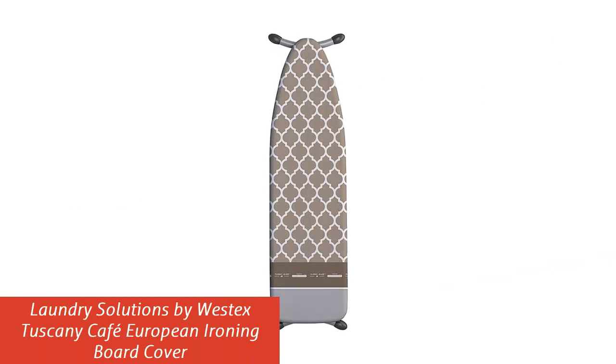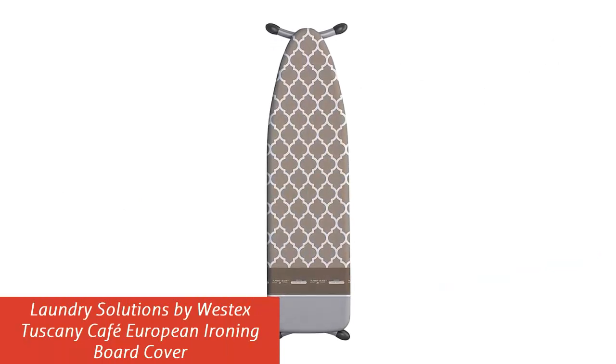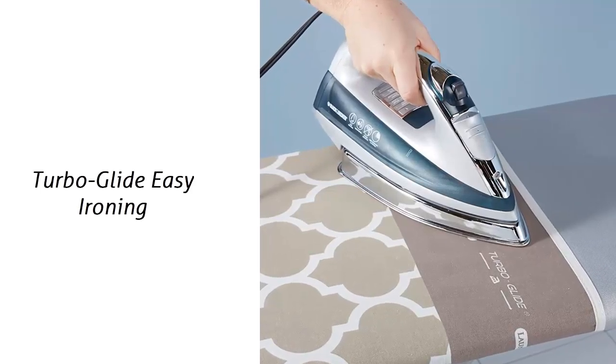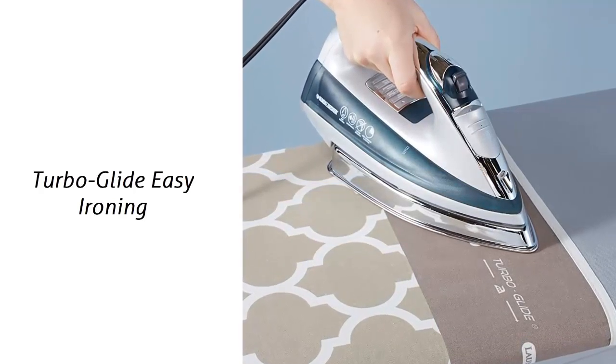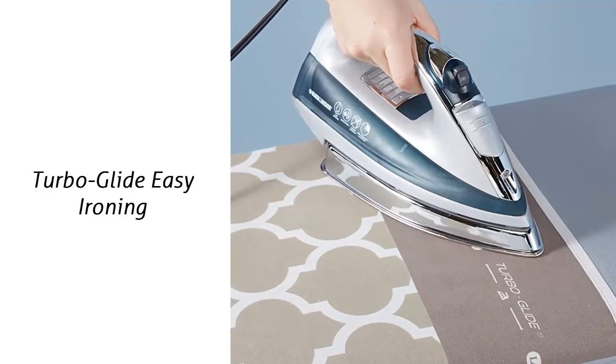Our list at number 4: Laundry Solutions by Westex Tuscany Cafe European Ironing Board Cover. Turboglide Easy Ironing — leftover filaments from previous ironing create excess friction on your iron. Slide your hot iron over the Turboglide silicone-infused strip 2-3 times and experience resistance-free ironing instantly.